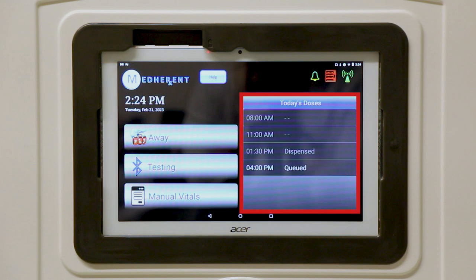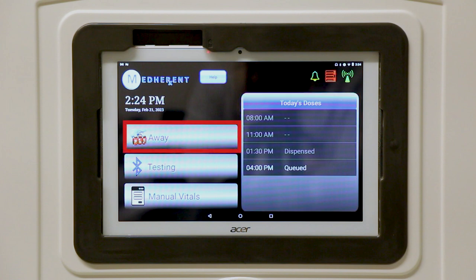On the right of the screen, you'll see a section labeled Today's Doses, which serves as the heart of the MedHerent system. Sometimes multiple days' worth of medication will need to be dispensed in order to prepare a patient or client for a leave of absence. MedHerent's away mode is designed to address these leave of absence situations. In the vast majority of situations where the away mode is needed, caregivers will be responsible for using this functionality and patients should refrain from pushing the away button.